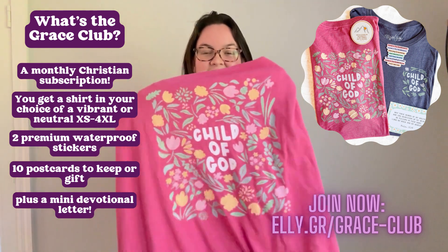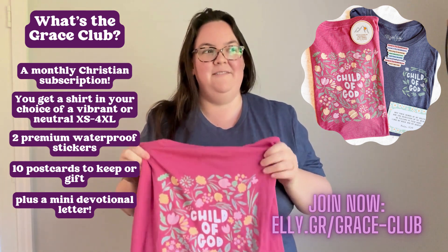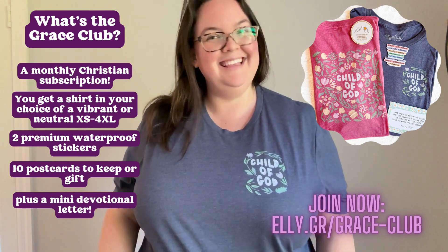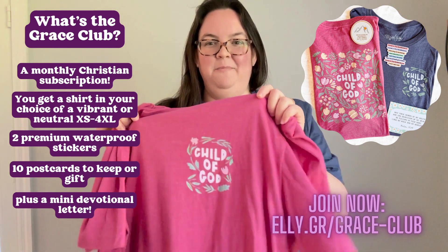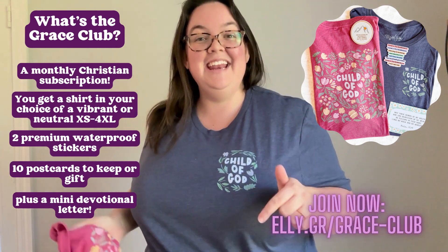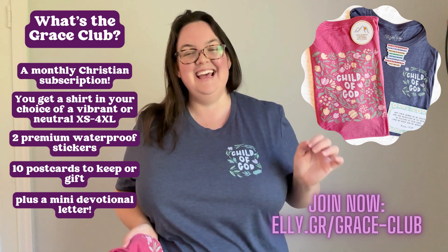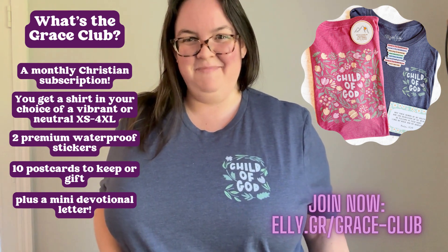So again, this is the Vibrant, the Heather Raspberry, which is one of my all-time favorite colors. And then we also have the Heather Navy — they're both really cute. This is really a fun design for summer, with the back and the little pocket front. I can't wait to talk to you in September. You can sign up at elly.gr/grace-club. This is our Child of God August Grace Club shirt of the month.